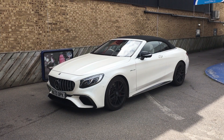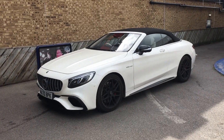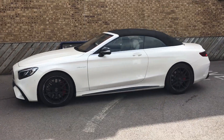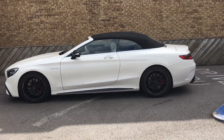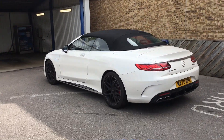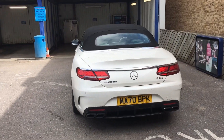We have a Mercedes S63 in today, so let's just have a quick look around — lovely looking car. This is a brand new car, V8 as well, AMG.